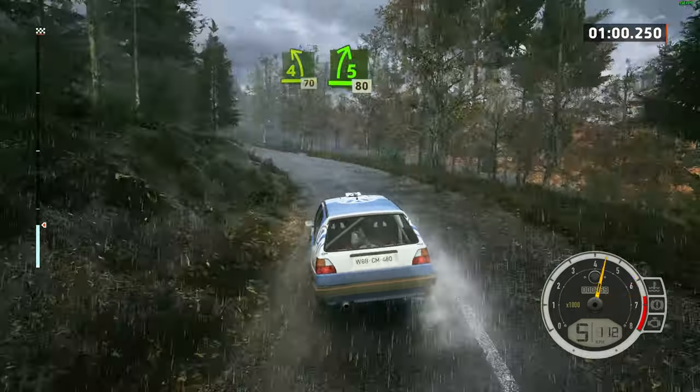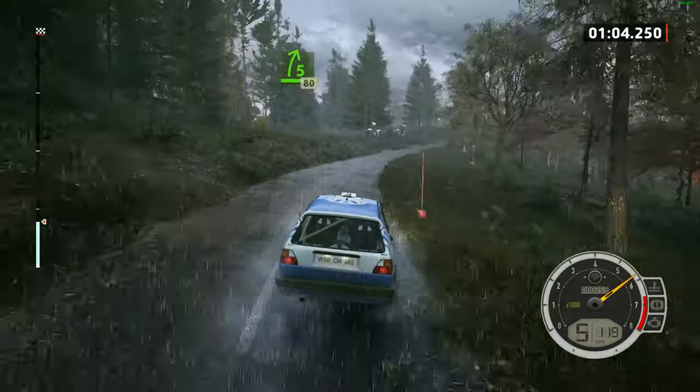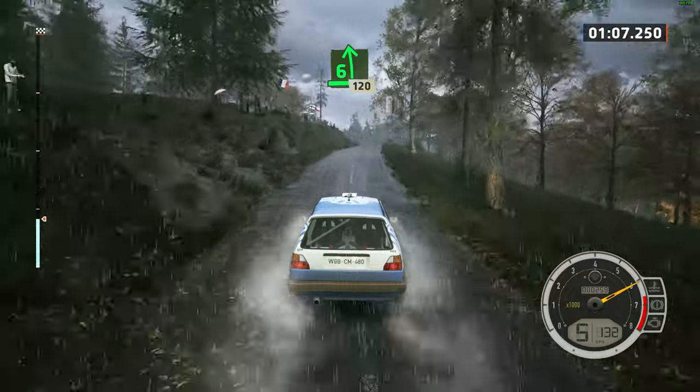17. 5 right over crest, opens, very long. 80, late. 6 left, over crest. 120.